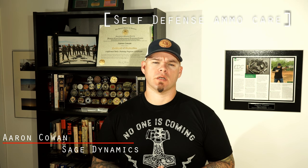Hey everybody, Aaron Cowan from Sage Dynamics. This week's questions answered video. The question is: how do you care for your self-defense ammunition?